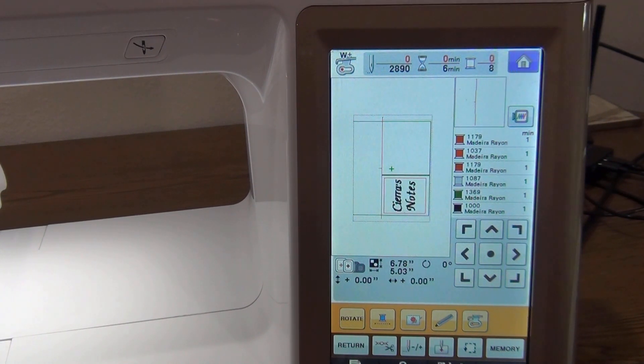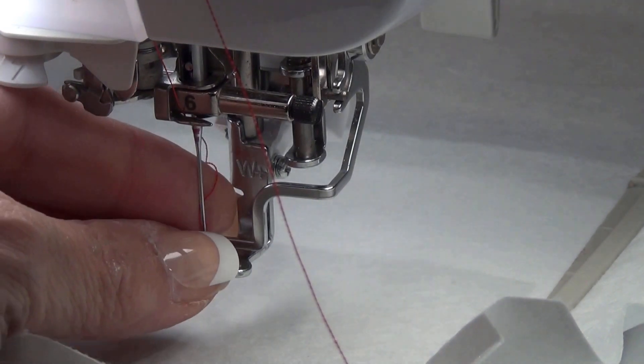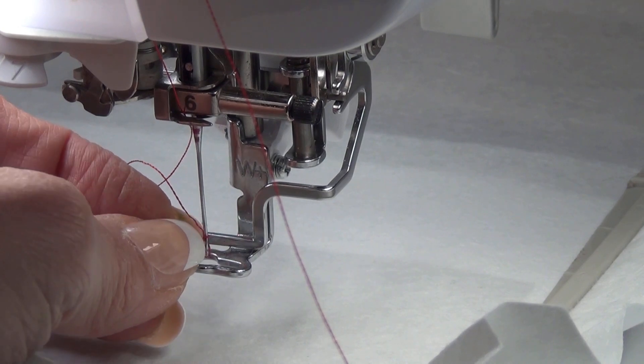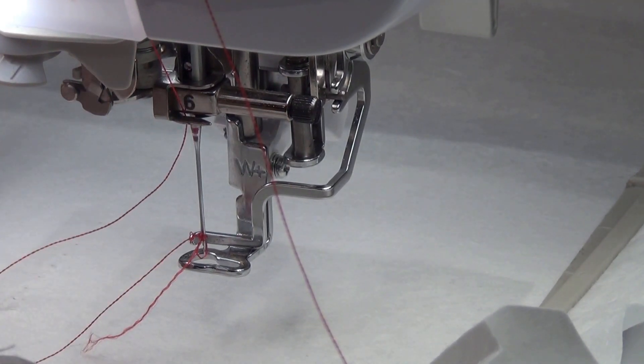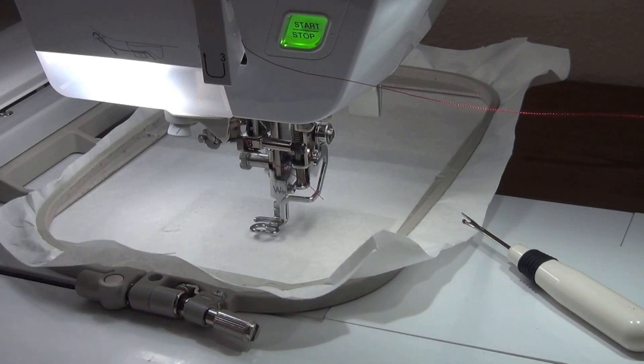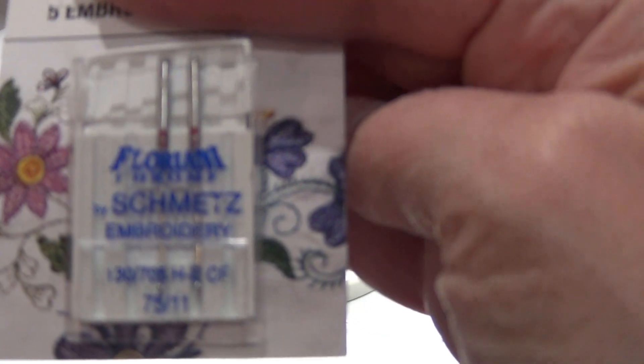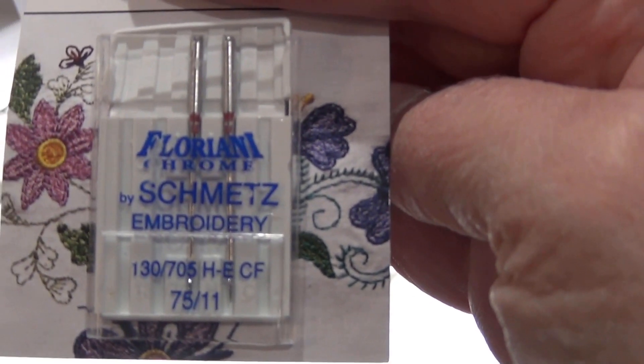The first stitch that comes out of this in-the-hoop project is the placement line. I need to re-thread the machine — something went wrong when I tried to stitch out the placement stitch. So I'm going to re-thread the machine now. It looks like it's a bad needle. I need to change the needle, because every embroidery project you really should change your needle — or at least every couple — because embroidery needles go through thousands and thousands of stitches.